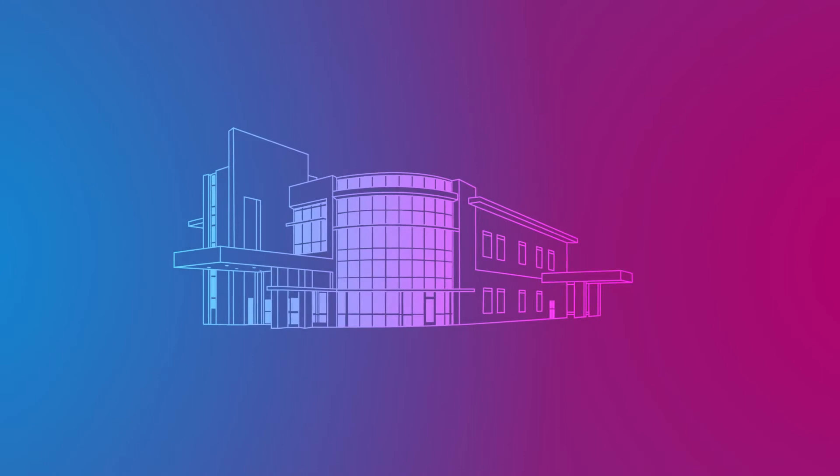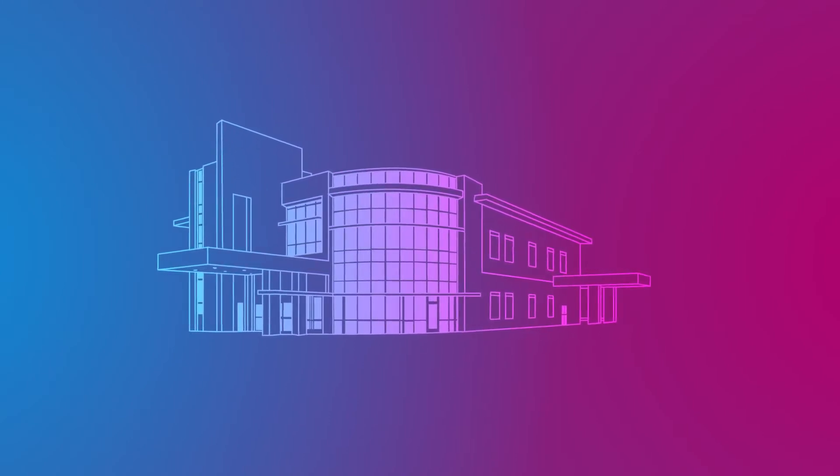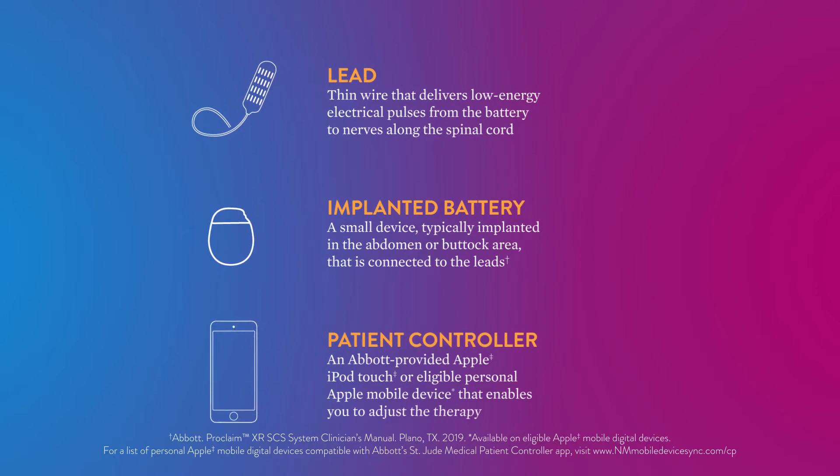To receive the Proclaim XR-SCS system, the process begins with a short outpatient procedure. Much like the temporary system, the three basic components of the implanted system will be familiar to you: a set of leads, a battery, and a patient controller.